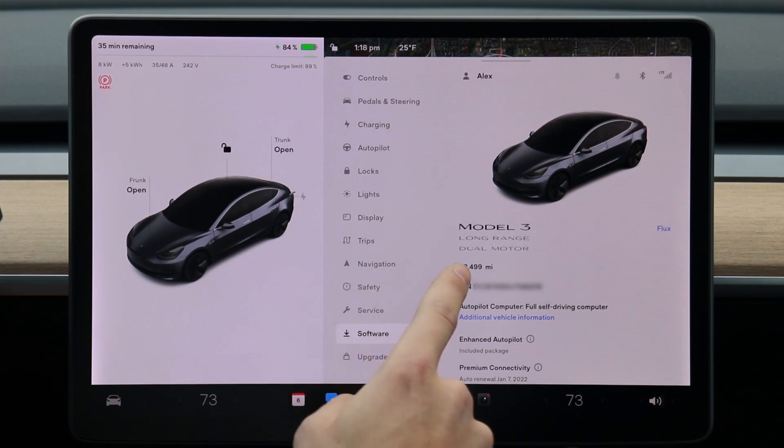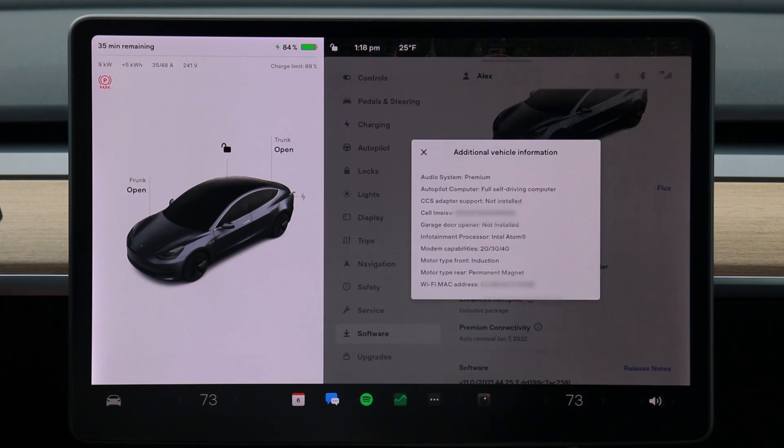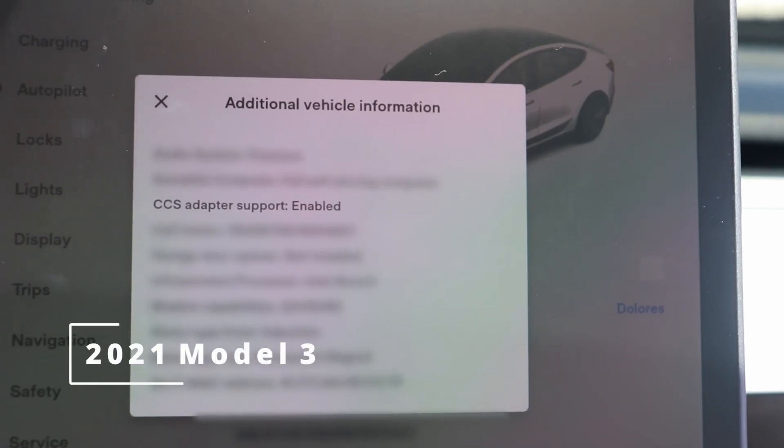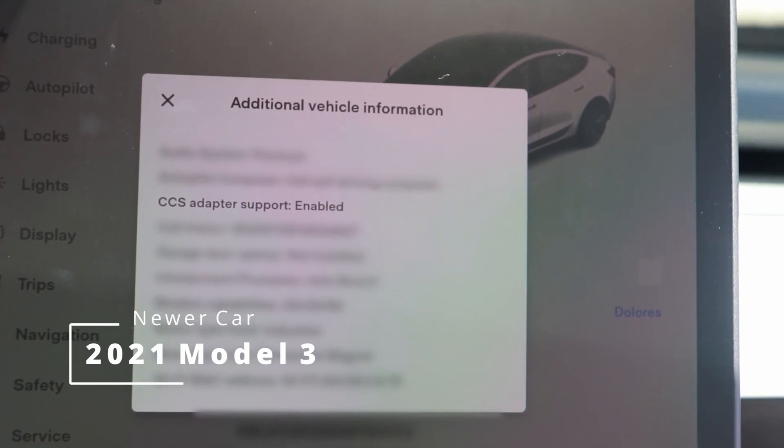I've got a late 2019 build Model 3, and if you go into Settings, then Software, then Additional Vehicle Information, you can see my car says CCS adapter support not installed. If your car says CCS adapter support enabled, you're good to go. Tesla seems to have started adding CCS adapter support in October 2021, but throughout the chip shortage they shipped a stripped-down version of the upgraded chip, so there's still a chance your car might not have support. All new cars right now appear to be shipping with support, but my two-year-old car definitely needs this retrofit.